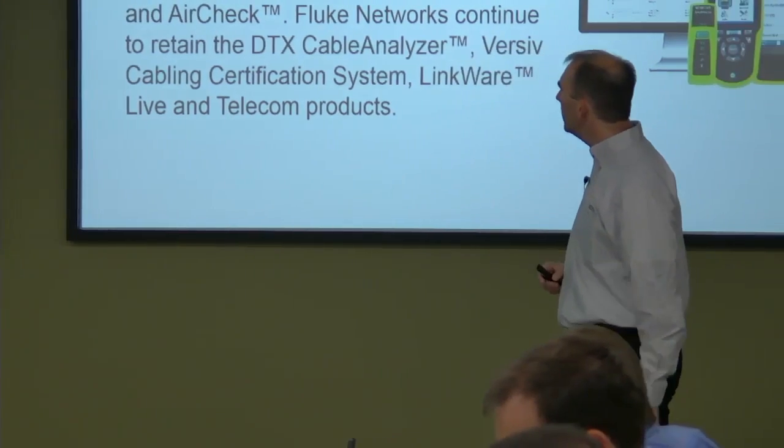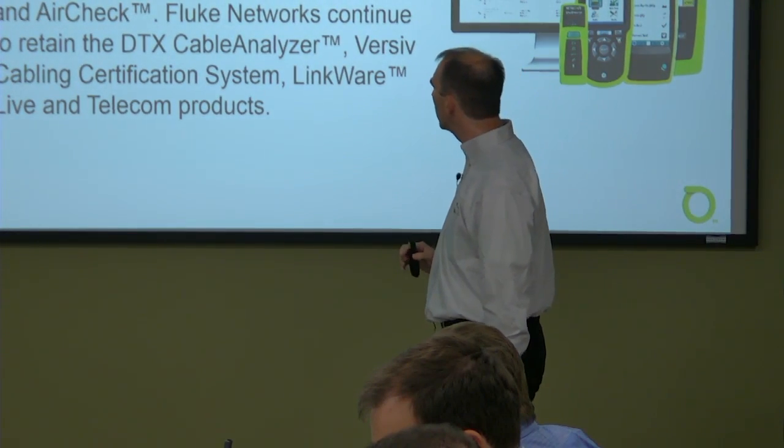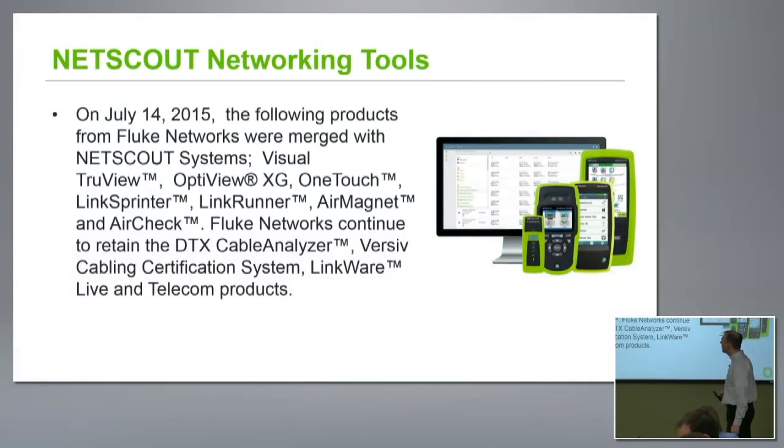On July 14th, 2015, the following products from Fluke Networks were merged with NetScout Systems: Visual TrueView, OptiView XG, OneTouch, Link Sprinter, Link Runner, AirMagnet, and AirCheck. Fluke Networks continued to retain the DTX cable analyzer, Versiv cabling certification system, LinkWare Live, and Telecom products.